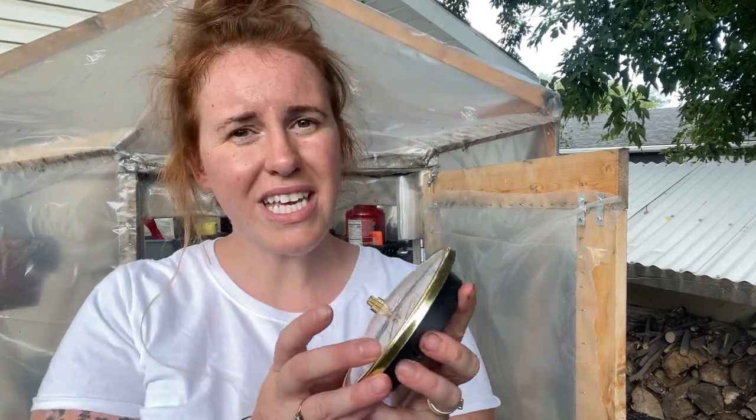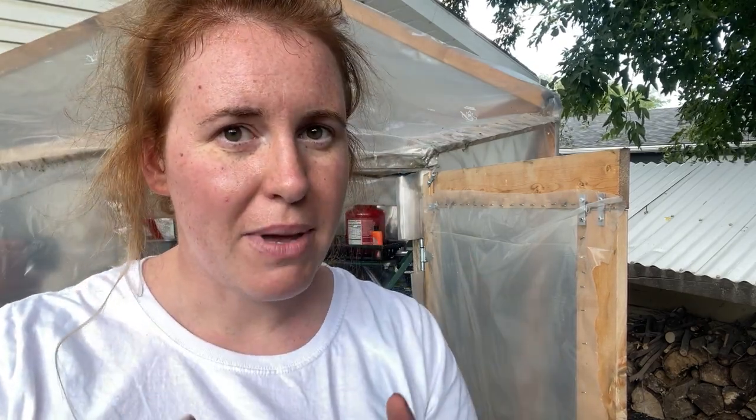Next up, you want to consider getting a min-max thermometer. This is going to tell you how cold that specific microclimate you're growing in is getting every single night. If you're doing one low tunnel, you'll need one gauge. If you're doing a low tunnel and a cold frame, I highly recommend you get two separate ones, because those little microclimates will have different growing conditions.